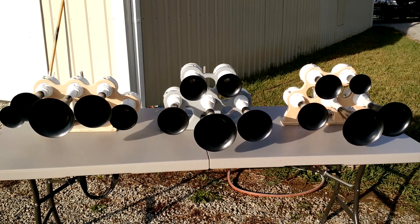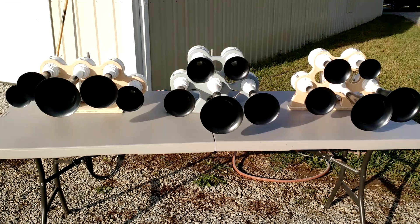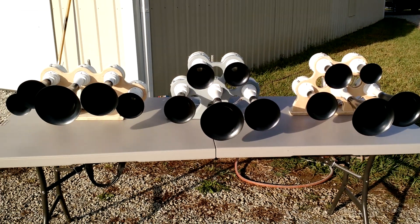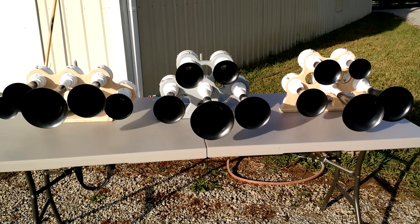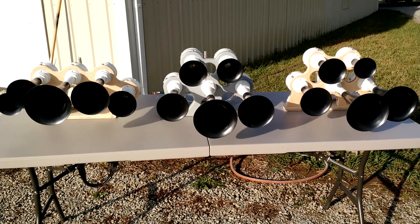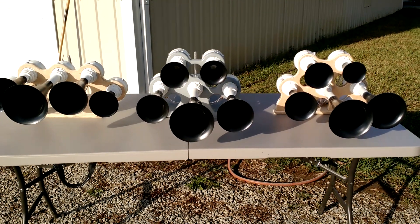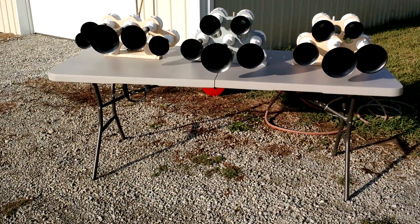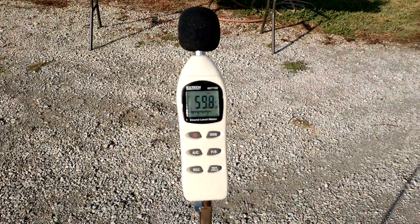There are some things that we can't match on those tests — for instance, these are not 15 feet above the ground, and we also don't have 200 feet of nothing on both sides; we have obstacles like barns and such. We're going to blow these starting with the M5, then the RS5, then the K5LA at 10 feet, and we're going to look at the dB. We are on A-weighting on this dB reader.